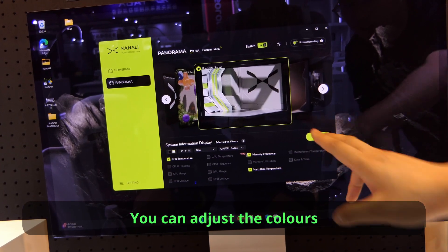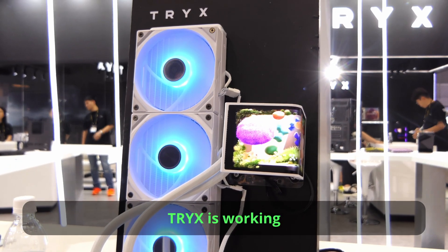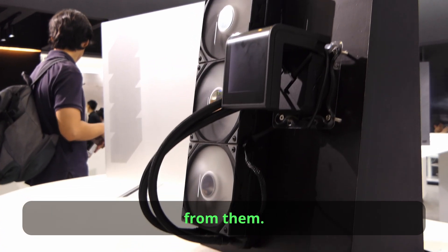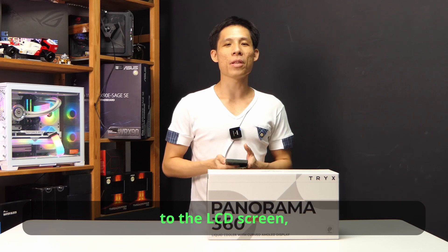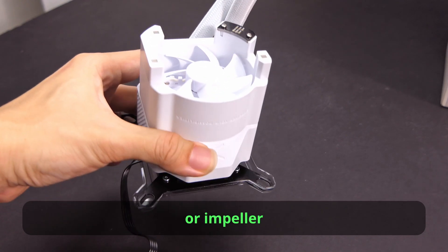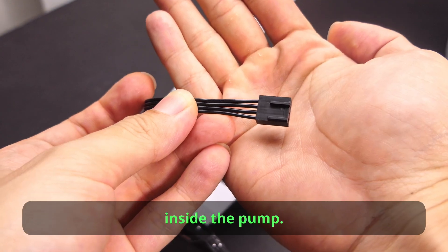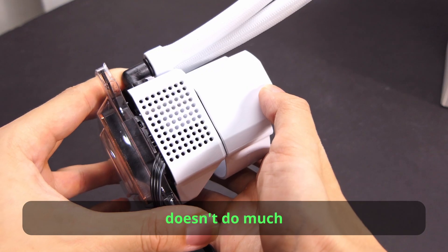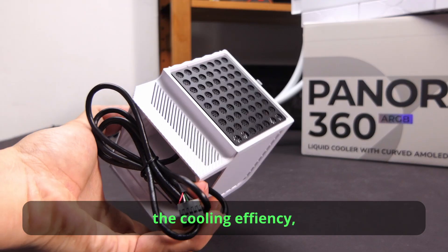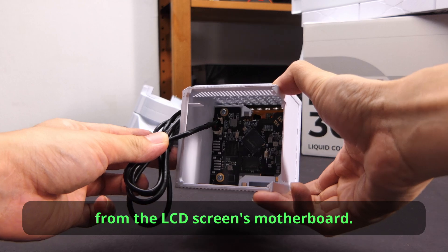You can adjust the colours in the Kanali software, which I will show you later. I think Tri-X is also working on a magnetic fan model — not sure when they will announce it. Before we go on to the LCD screen, I have to mention the additional fan or impeller inside the pump. I think this fan's main job is to remove heat away from the LCD screen's motherboard rather than cooling surrounding components or VRMs.